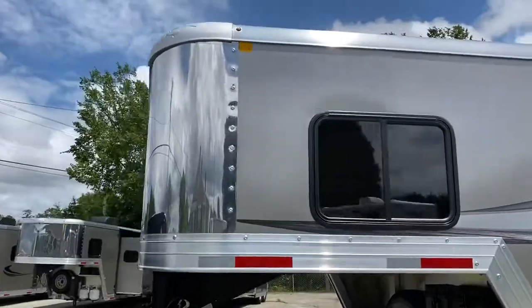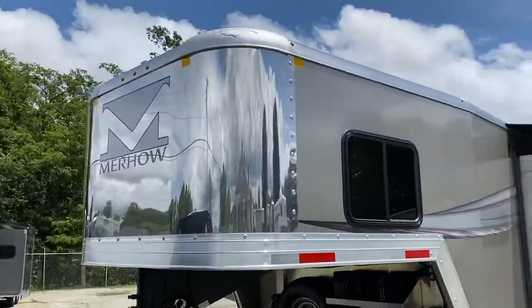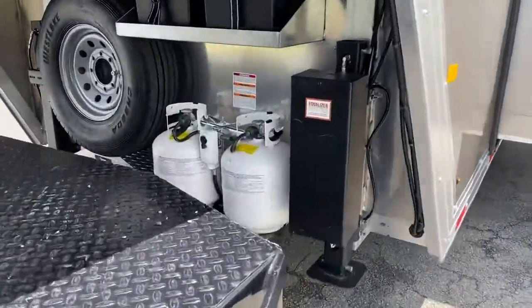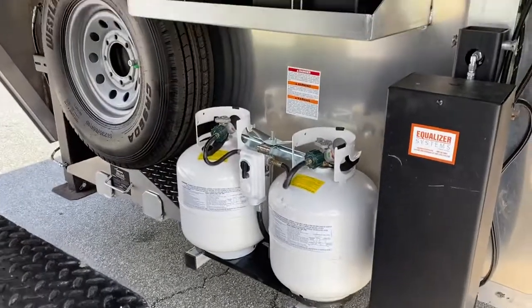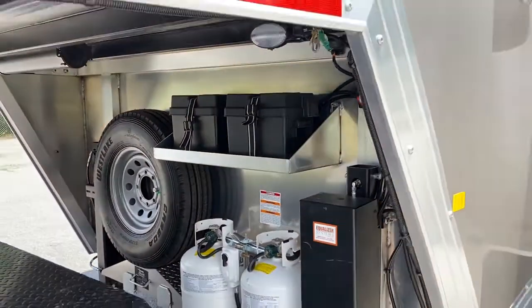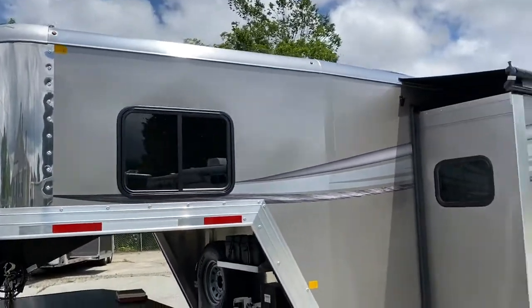This is a new generation. I'm just going to spin around and show you the front. This has the dual jacks, two propane tanks, two batteries. This trailer does have upgraded tires.